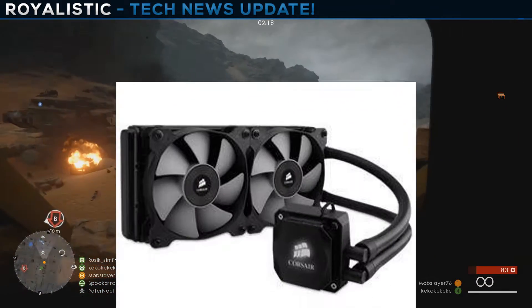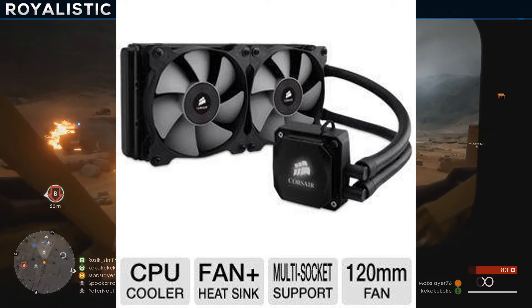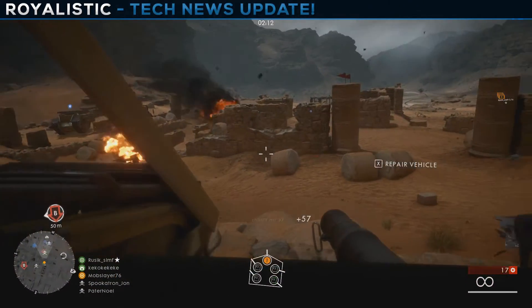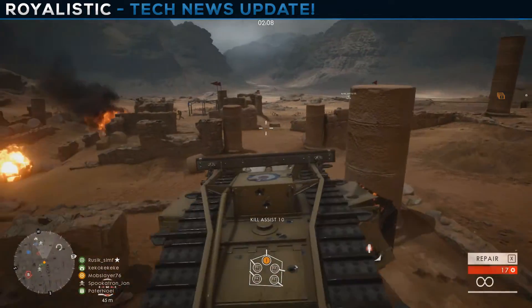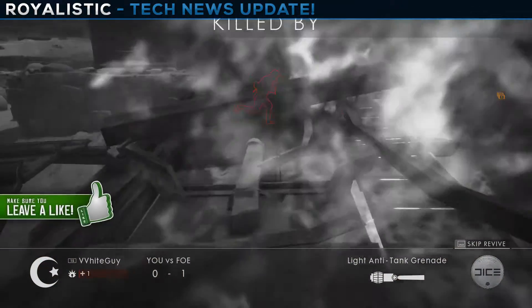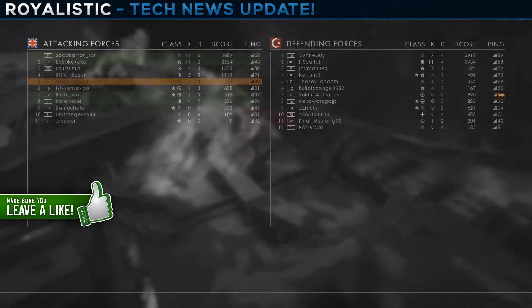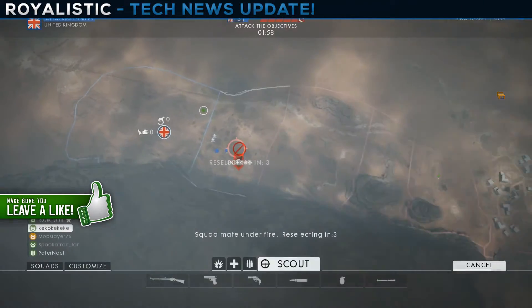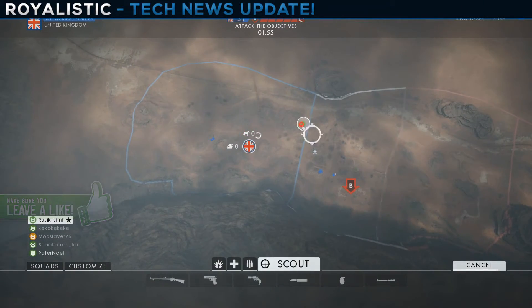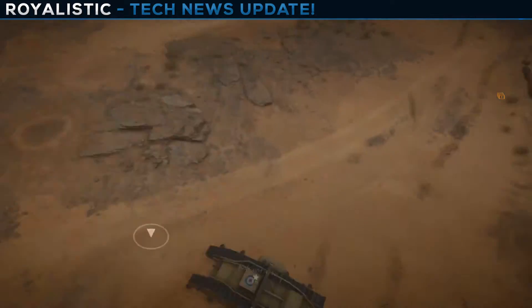For cooling we have the Corsair Hydro Series H100i V2 Extreme Performance CPU water cooler. Just the name sounds awesome — 'Extreme.' This cooler can handle an overclocked 6950X and keep it cool. It's $140, and by the way, the processor itself is about $1,650.